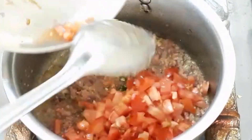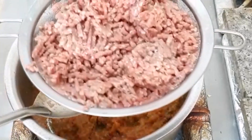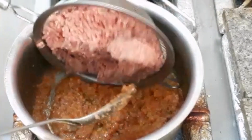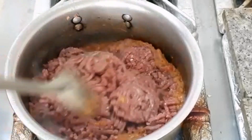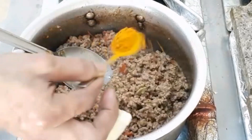Let's mix the tomatoes on the cake. Then mix the tomatoes in the mix.